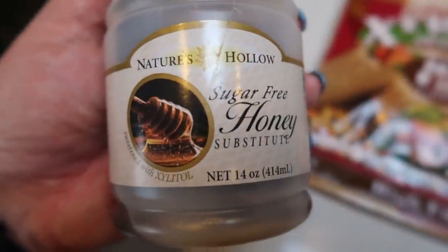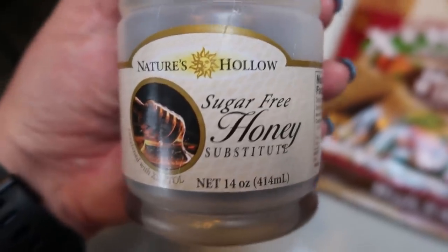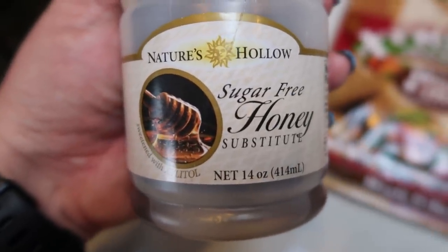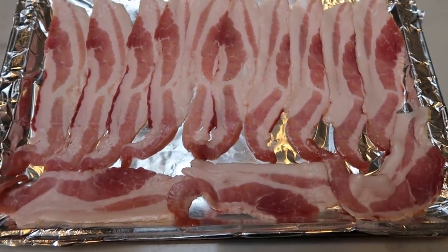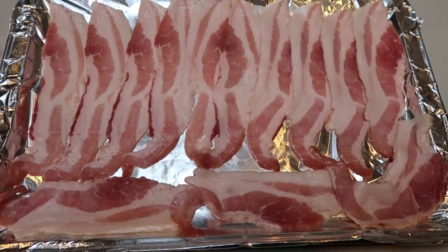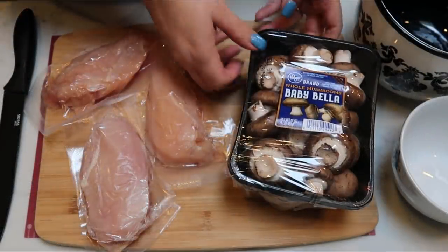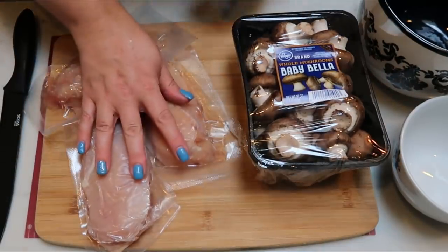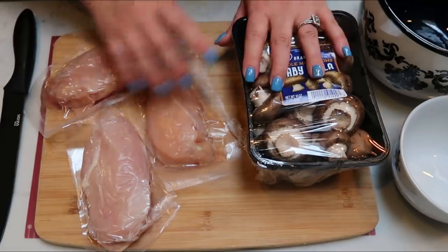I forgot to mention we're also going to be using honey — specifically sugar free honey from Nutrition.com, there's a link in the description box. The first thing we need to do is get our bacon cooked. I lined a baking sheet with foil and I'll throw this in the oven at 375 until the bacon is nice and crispy. Then we'll slice up about half a package of baby bella mushrooms and slice the chicken breasts into strips to cook down in a pan and saute the mushrooms.